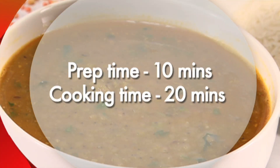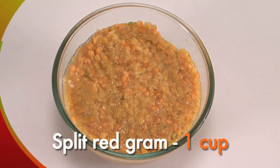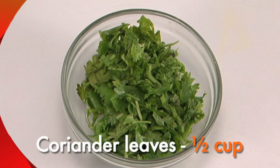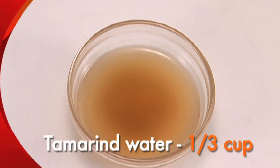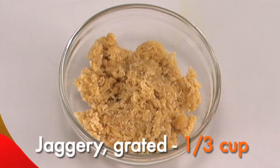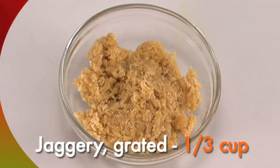Before we get started, we need split red gram, 1 cup — this has to be boiled with 1 cup of water till soft. Chopped coriander leaves, 1 cup. Curry leaves, 10. Tamarind water, one third of a cup — this is available at local grocery stores and is added to hot water before use. Jaggery, one third of a cup — available in chunks at the local grocery store, just needs to be grated.